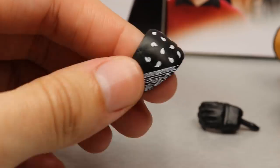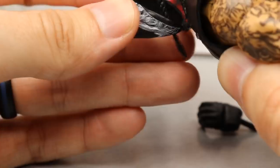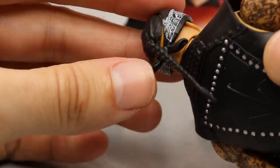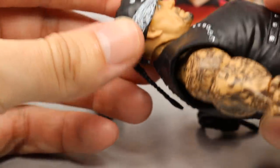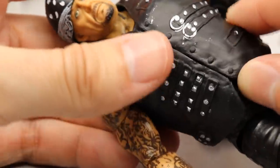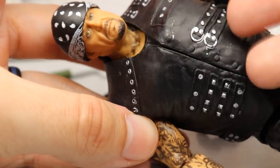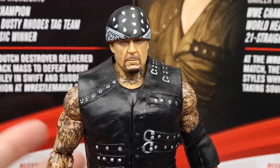You also get a bandana accessory, which has a nice sculpt. If you want to put it on the figure, loop the ponytail over it so the braid goes over the headband, not under it. There's the Undertaker with the headband — looks pretty damn good. Also note that the entrance vest does not come off; it's permanently attached like Kevin Owens.